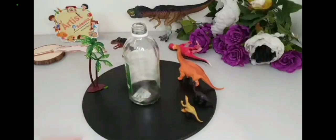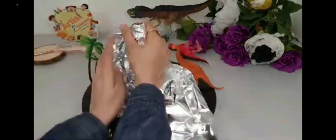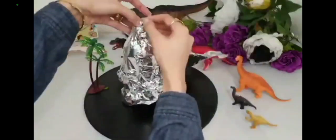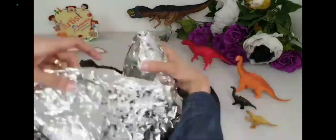We will use glue to fix it and aluminum foil. Now we will wrap the aluminum foil around the bottle. This step will give us the shape of the mountain and also save the amount of clay.